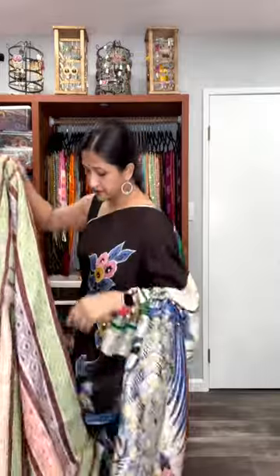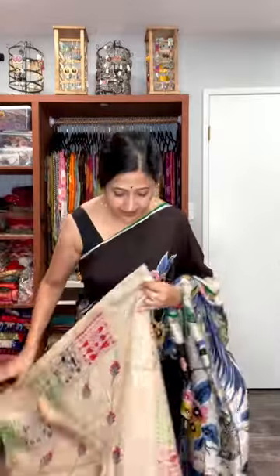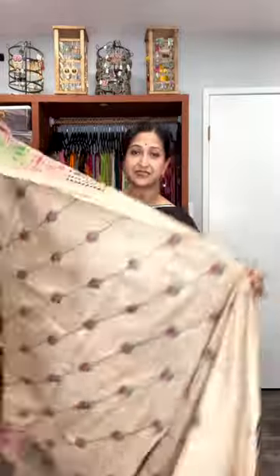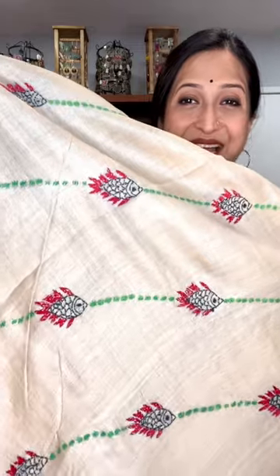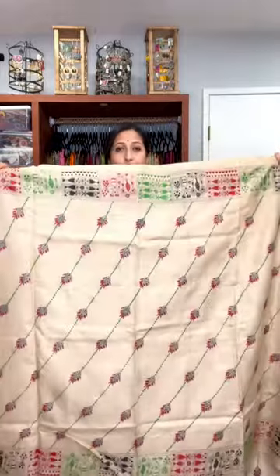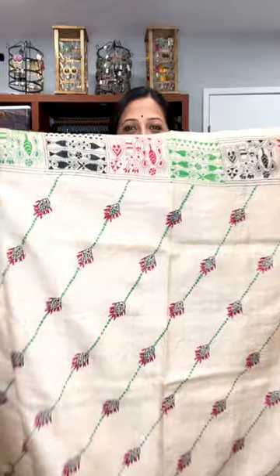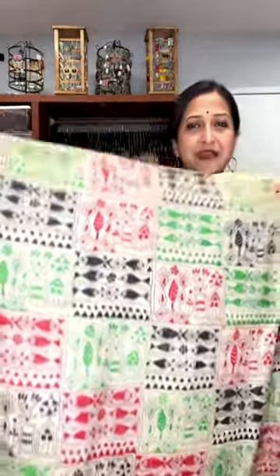Next I'm going to show you a beautiful worldly design — you all know what worldly is. Check the design — this is something very different. A lahiria-patterned embroidery has been made with a fish motif, it's so beautiful. The first half will go just like this, and the second half has all-over pattern. And then this is our pallu.